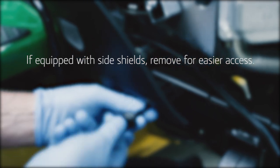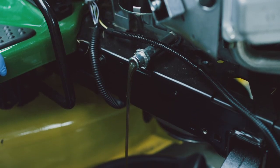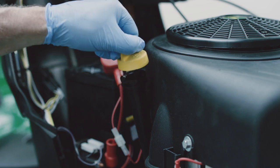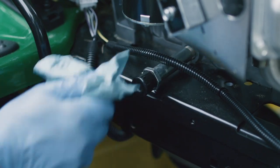Place the drain pan under the engine's oil plug and start draining the oil. Be careful — the oil could be very hot. Loosening the dipstick will increase oil flow. After a few minutes, the oil should be drained out of the engine.